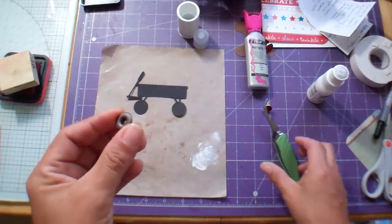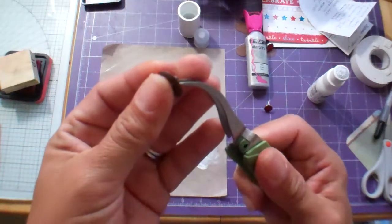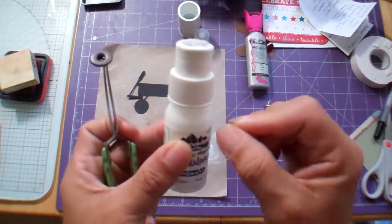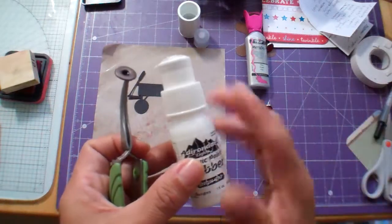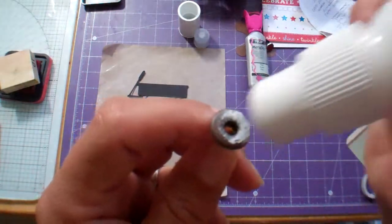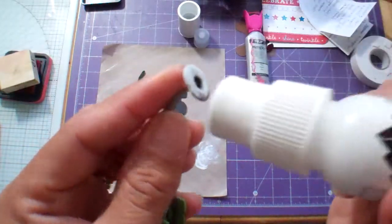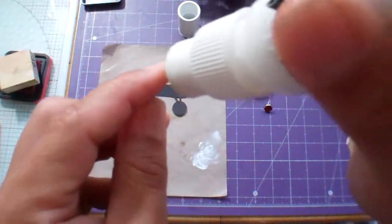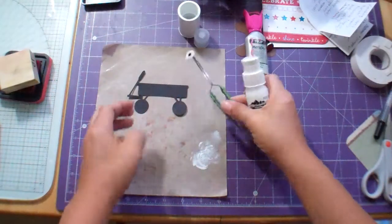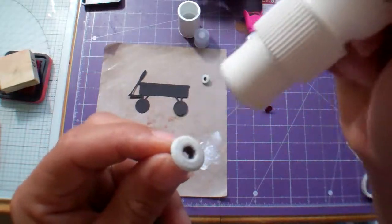I want to show you that you can take something you have that's in the wrong color and make it the right color by using your acrylic paint dabbers. You can open this cap up and use a paintbrush if you really want to get it perfect. If you don't care and you just want a fun homemade look, you can just dab it — the middle won't get any paint obviously, but with a paintbrush you can get in there and you get that speckly look.